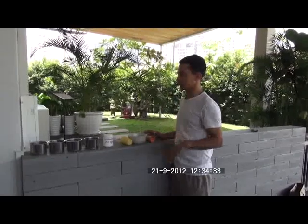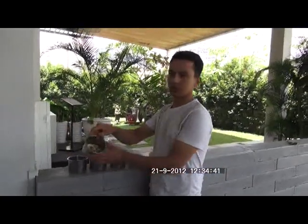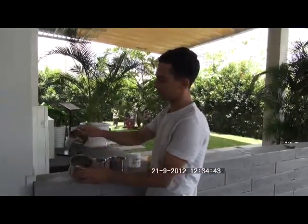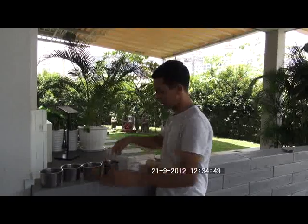First thing we do is we take out the container from the cage and wash it clean. After that, we fill up food — it's a mixed food — two containers, and water also two. For water, I use some vitamins.